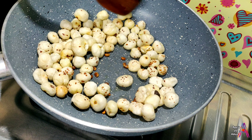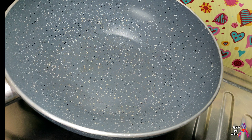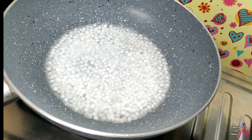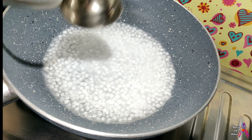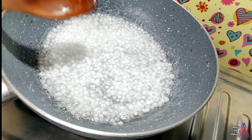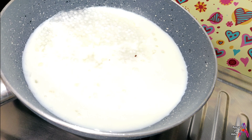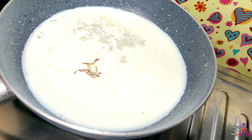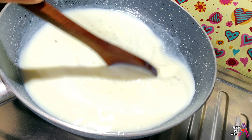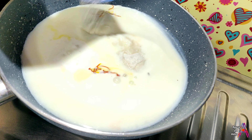Saute it until it turns a light golden brown color. Then add the Sabu Dane and stir it in. Add the milk and mix it in. Add the kesar. Then add the chini or khand (sugar).